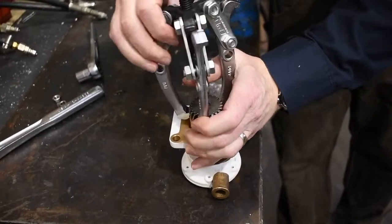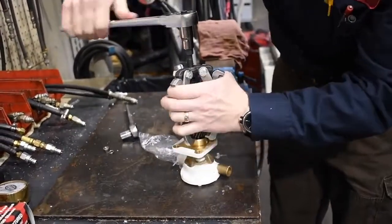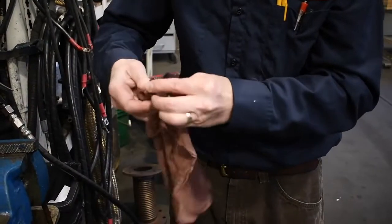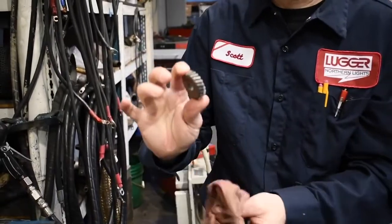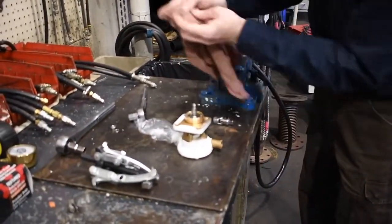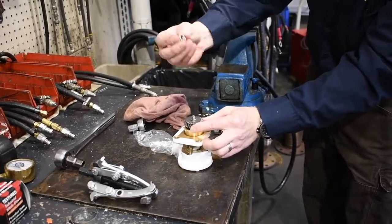Carefully remove the old gear with a jaw-type gear puller. Make sure that the gear is clean before inserting it into the pump. Install the new gear taper side down on the shaft. Install it dry with no lubricant on the shaft or gear bore. Tighten down the nut including the lock washer by hand.